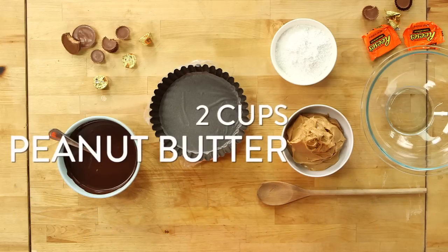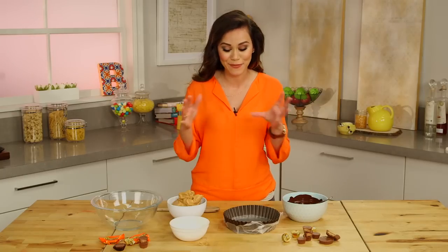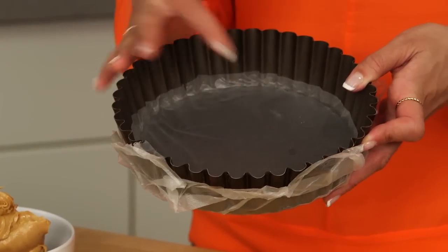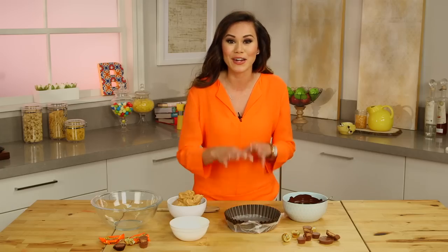Here's what you need: dark chocolate, peanut butter, powdered sugar, and an 8-inch round tart pan. This recipe is so easy. The first thing you want to do is take your tart pan and line it with some plastic wrap on the bottom and on the top, so that the chocolate doesn't go through the pan.